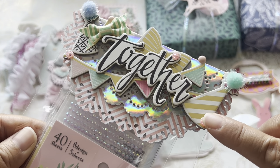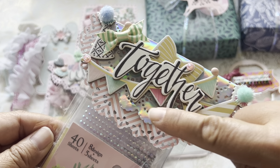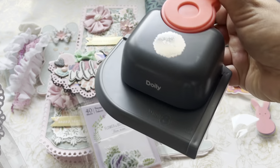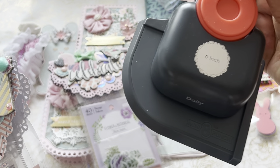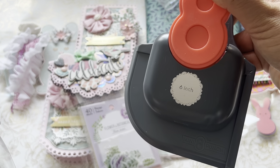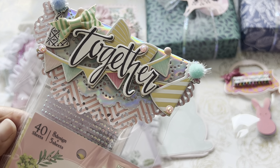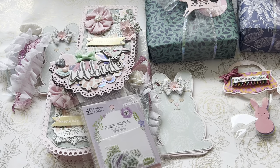I added some pom-poms, a little gemstone, and used a little holographic doily. I believe it's a We Are Memory Keeper — it says Mini 8 Punch. So you take a 6x6 paper and it creates this little doily punch. But I folded it to make it a topper. That's something in my stash that I've had a long time — trying to use things from my stash, like we all are, right?